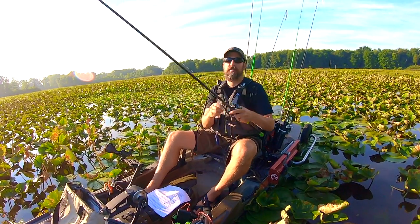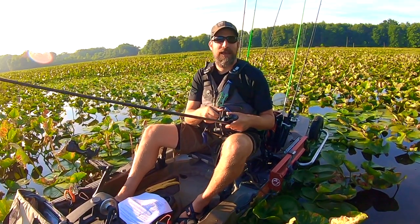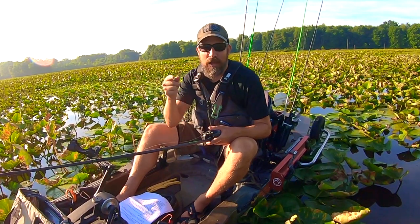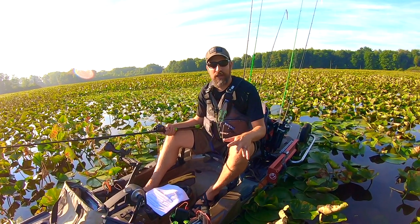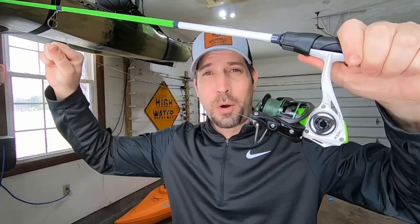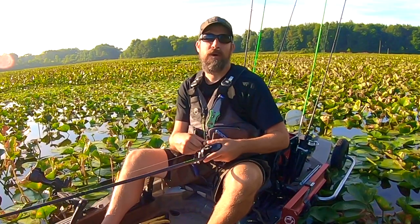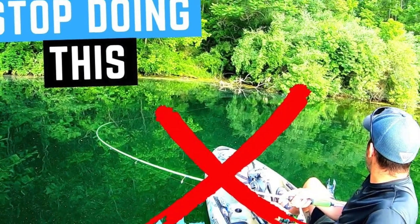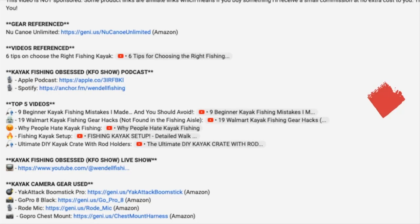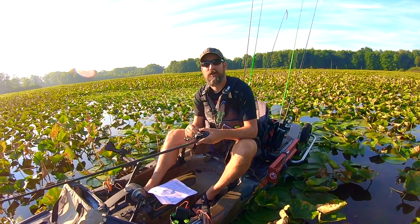If you're already in a kayak and finding yourself losing fish, I did a video called 'It's Likely Your Fault If You Lost That Bass — Here's Four Reasons Why,' linked in the description. It covers fishing line care and storage, different line types, keeping hooks sharp, setting your drag, checking rod guides, and how to land fish from a kayak. I also did a video specifically on how to set a hook from a kayak — also in the description.